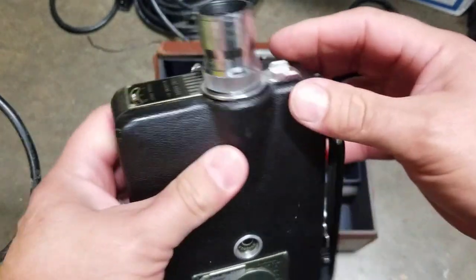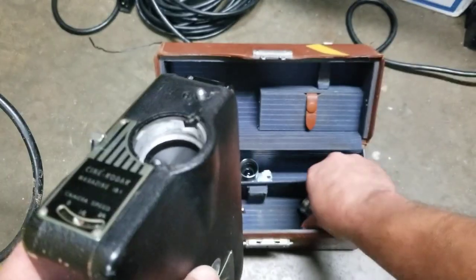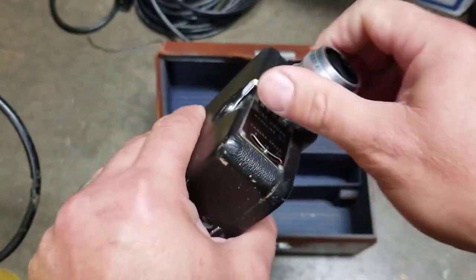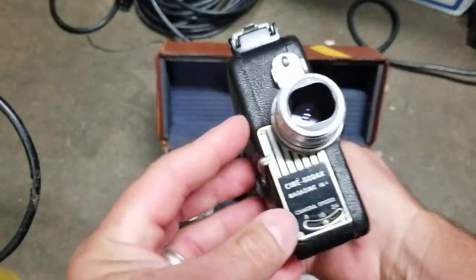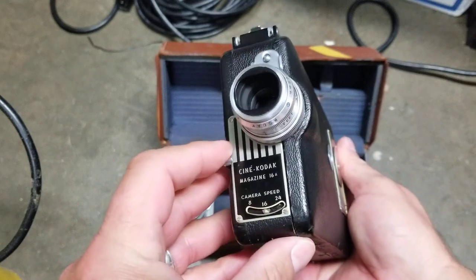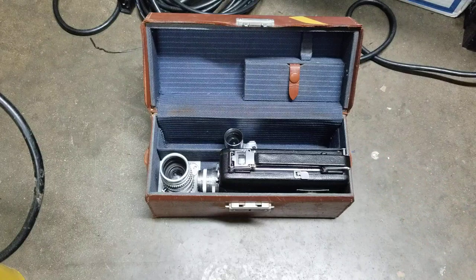I'm selling this for a hundred bucks, shipping included, for this whole set — makes a nice addition for a collector. So there it is, guys. If you want a nice 16 millimeter camera with lenses, it's all yours — a hundred dollars with shipping included anywhere in the US. So let me know, thanks.